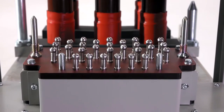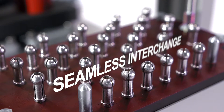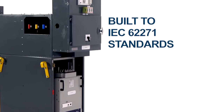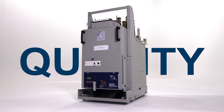Following an initial site visit, we can ensure that the secondary circuit arrangements match the original installed equipment for a seamless interchange. The SWR12 is built to the IEC 62271 series of standards, and has been assessed to the latest ENATS 41-36 specifications.